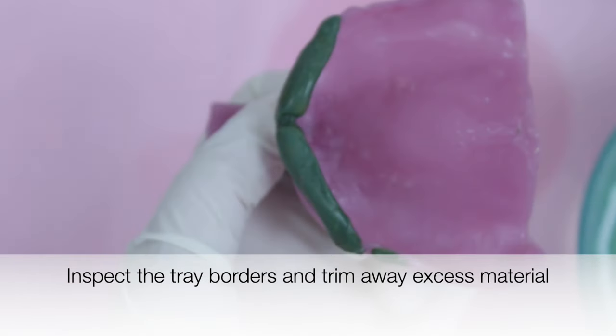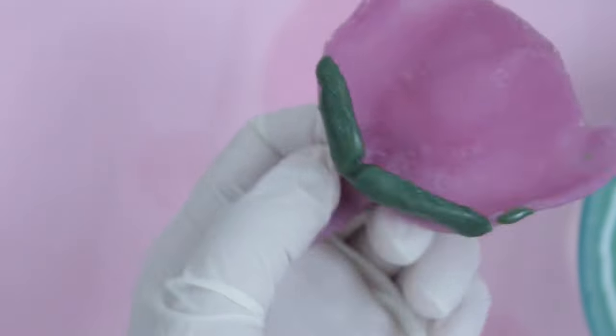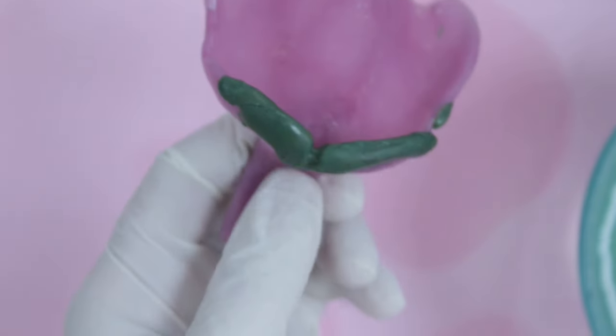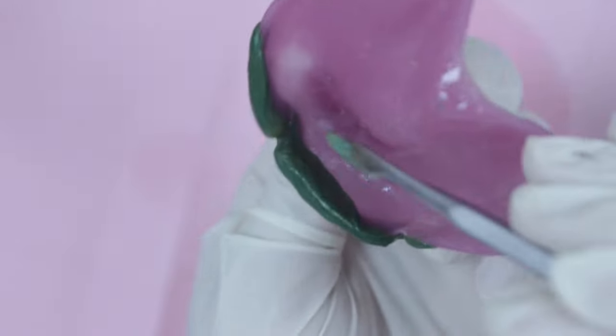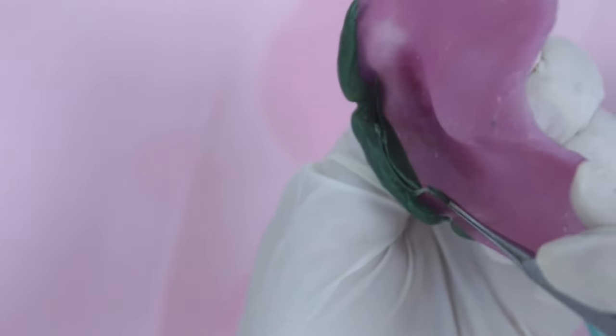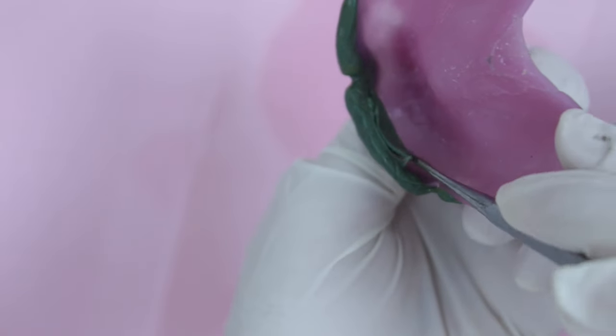Inspect the tray borders under good lighting conditions. Notice how the material has lost its gloss, turning dull, indicating that it has made proper contact with the tissues.